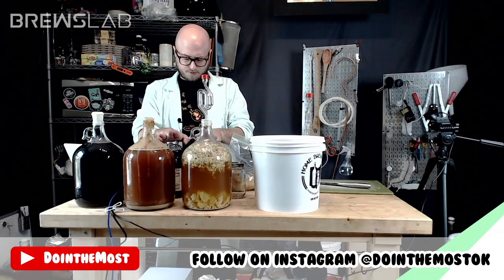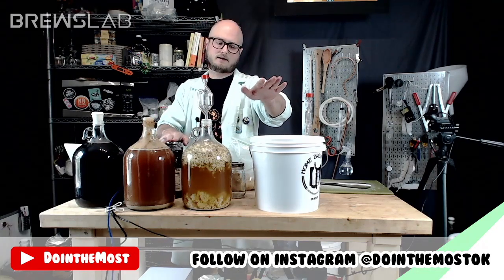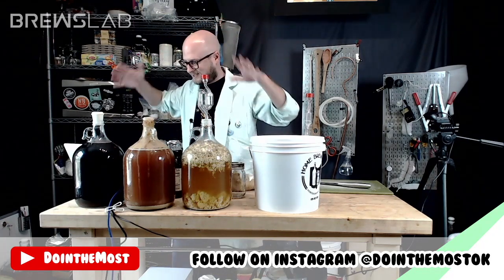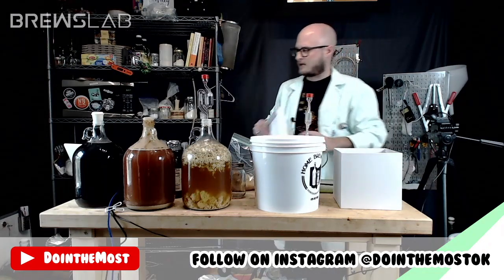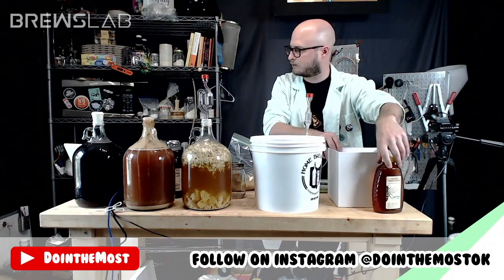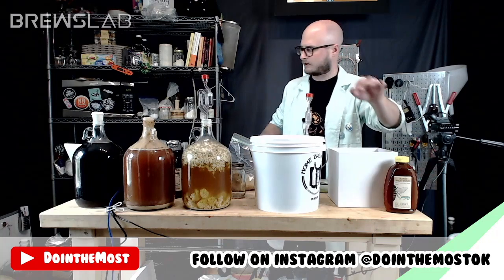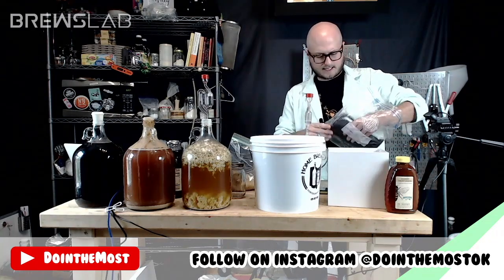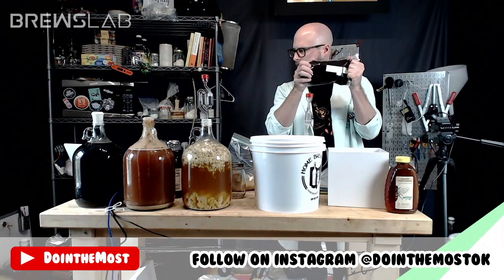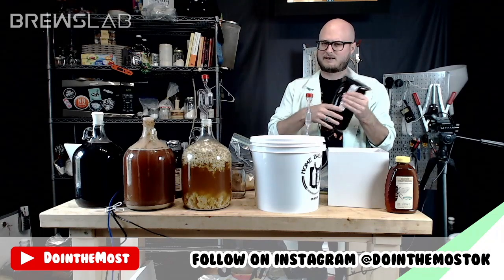We've got a gallon of black cherry juice here. I'd like to get this brewed in the two-gallon bucket, but unfortunately my Mr. Beer and my two-gallon bucket are both occupied at the same time. So this is box one — your honey box. First option is some Tupelo honey from Honey Next Door — two pounds of Tupelo that we can use. Our second option is some buckwheat honey — a big three-pound bag.